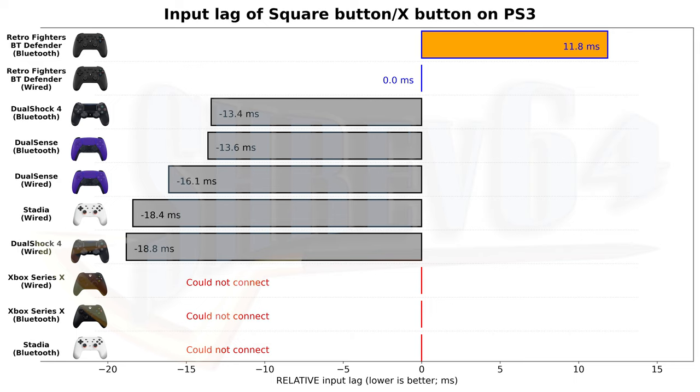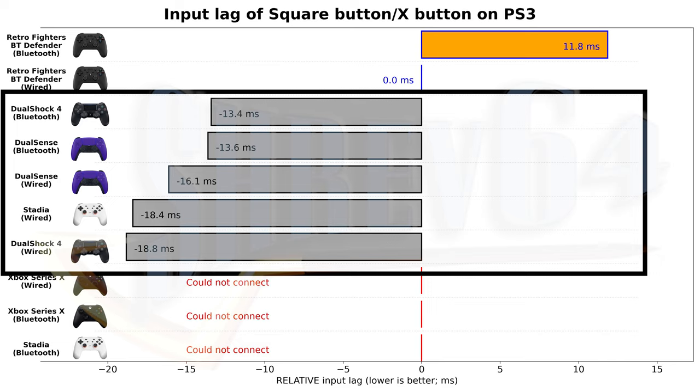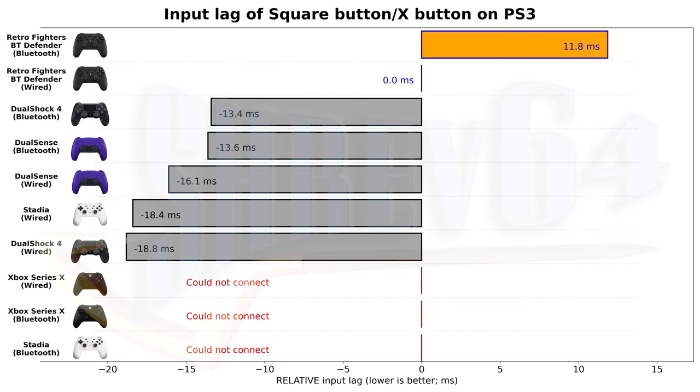There are a couple of minor issues. The first is that the analog sticks are extremely sensitive after powering on the controller, but this always resolved itself a couple minutes later. The second issue is poor relative input lag compared to other mainstream controllers. Using a slow-motion camera, I recorded the time from a fully depressed attack button to when the attack animation appeared in Sly Cooper: Thieves in Time, then normalized results relative to the Defender BT wired. The Defender BT Bluetooth is 11.8 milliseconds slower than its own wired connection, and all other controllers tested performed faster. However, this loses meaning if the game is only compatible with this controller, like the Sly Cooper trilogy.